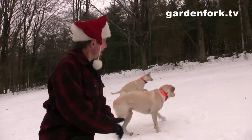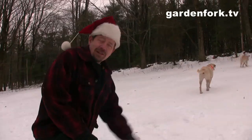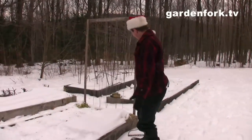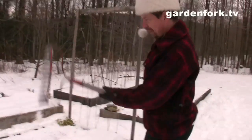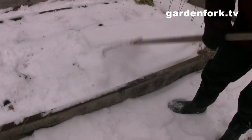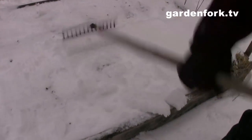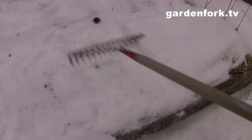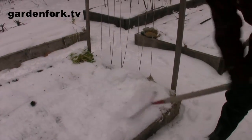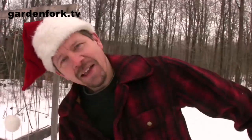Let's go over here and take a look. These are our garden beds and I've managed to rake off most of the snow, but they're frozen solid. So I'm taking off the snow, or as much of the snow as I can.